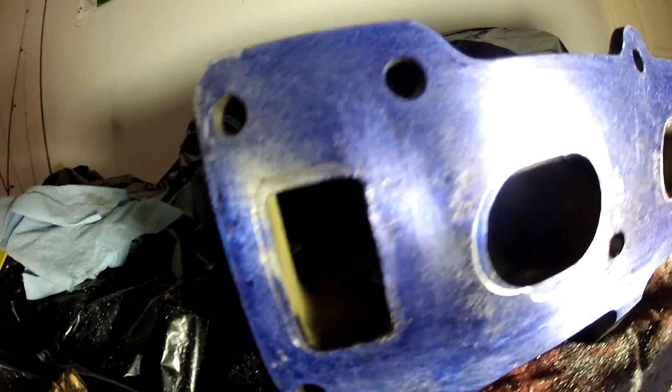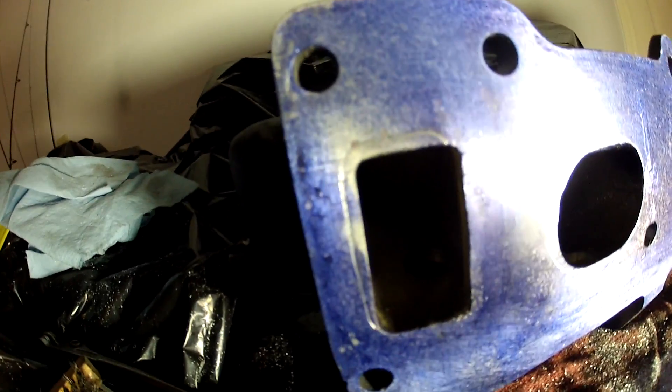And I said forget it on the radiator port too — the coolant port, whatever you want to call it.